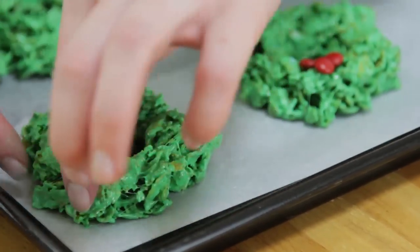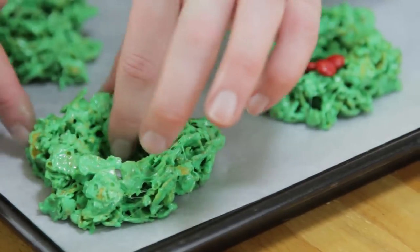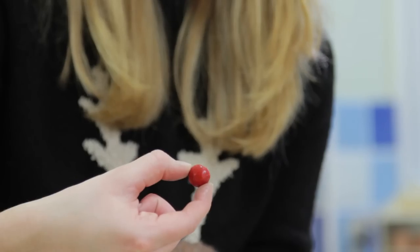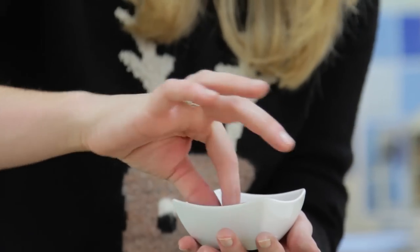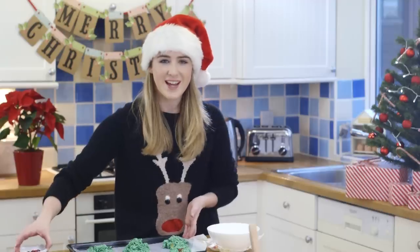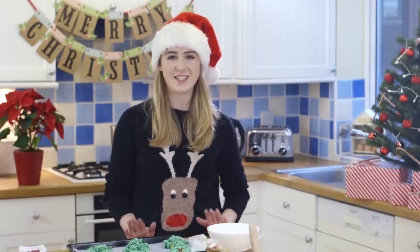Dry your hands and then add your little berries on top. I'm using mini red M&Ms, and I've also got some larger peanut butter M&Ms — up to you how big you want your berries. Set the wreath aside with the rest and pop them to the side until they're fully set.